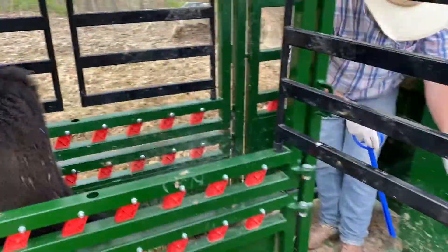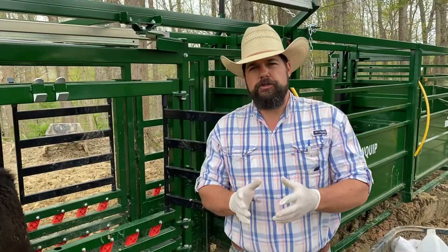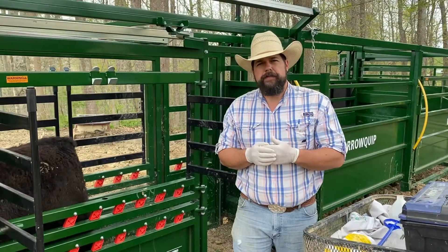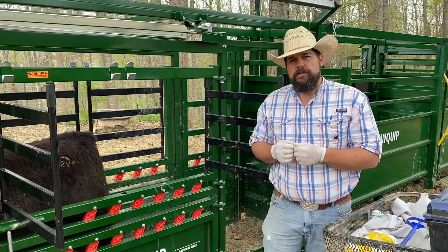We're going to turn her back out. Five days from now we're going to pull these CIDRs and give them a shot — that will bring them into heat. I'm going to do some more tutorials on that. Also, I'll have a full tutorial video to watch for next week. Thank you for watching.